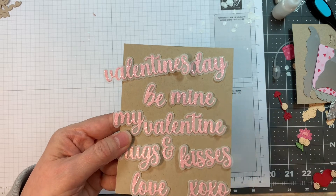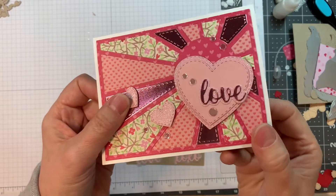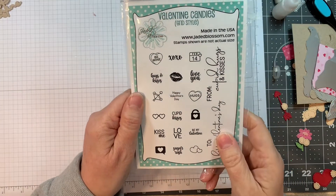There's the XOXO cut out of sparkle paper with vellum backing — beautiful stuff. For the release, I used the Love die right here. Next we're going to talk about the Valentine candies grid-style stamp set.